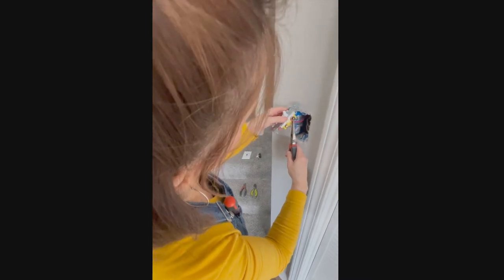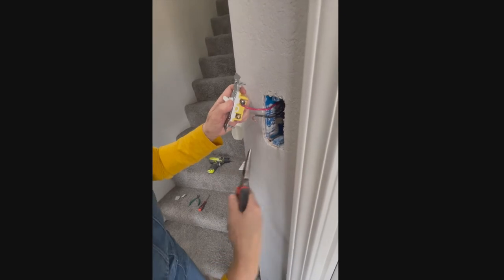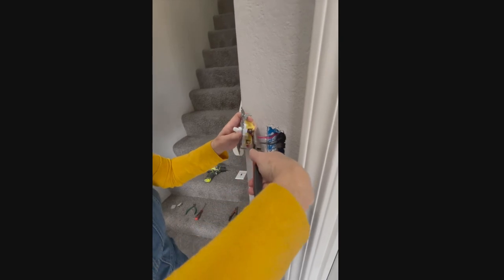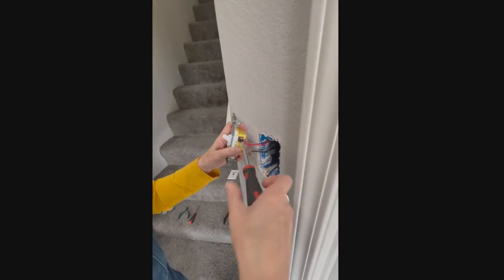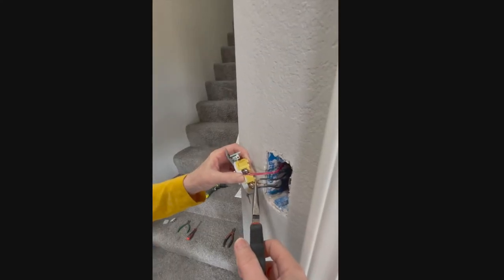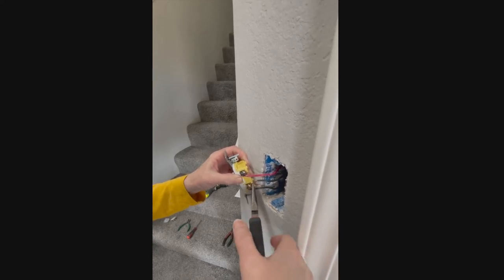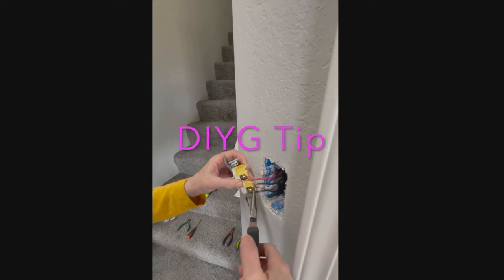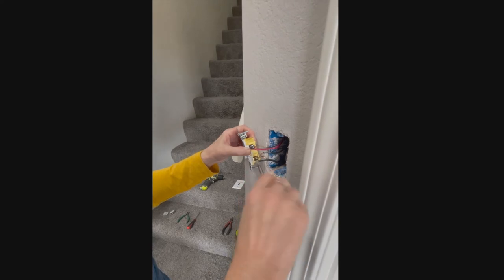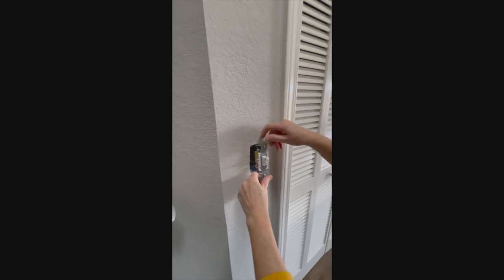Now that our wires are ready, we're first going to attach the red hot lead wire to that dark screw on the top. Once your wire is wrapped around the screw, you can give it a tight squeeze with your pliers to make sure it's snug, then finish it off by tightening the screw with your screwdriver. When attaching the wires to the new switch, it is very important to connect the red and black wires to the exact same location as the old switch. A good trick is to take a couple pictures on your phone of the old wires so you can refer to them later if you need to.